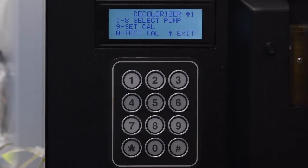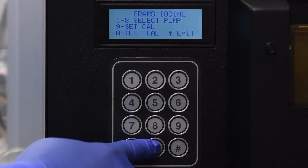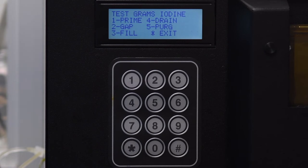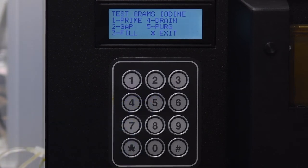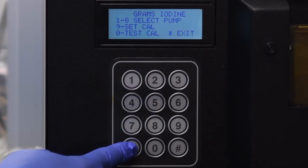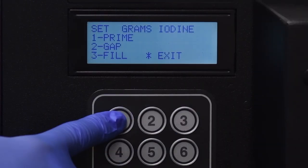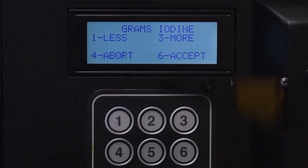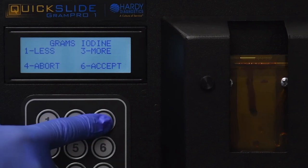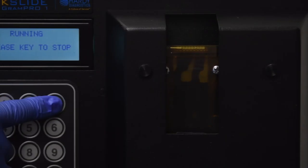Press 1 to select Set Fill Levels. Press 7 to change the top of the screen to say Grams Iodine. Press 0 to select Test Calibration. Press 4 to select Drain. Once the draining has completed, press 5 to select Purge. Press star to exit back one screen. Press 9 to select Set Calibration, press 1 to select Prime, press 1 again to select Interactive Setup.